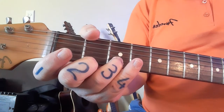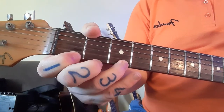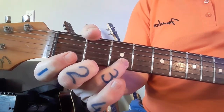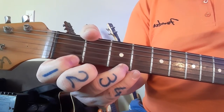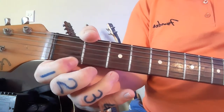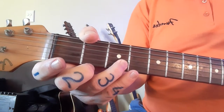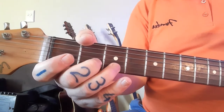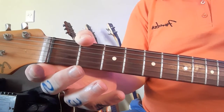It's going to be three on the second string and then everything on the first string: open, one, three, one, open. So if you play through with me — starting on three on the second string, open on the first, first on the first, third on the first, back to first, open on the first, and then onto three on the second string, play three again, two, three still on that string, and end on the open first string.